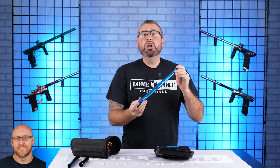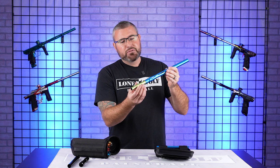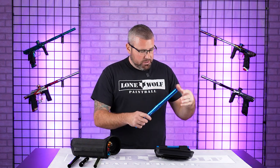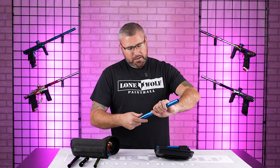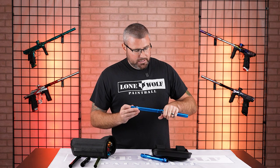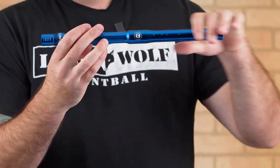It doesn't come with a Freak XL insert in the kit, but a lot of people already have the 8-inch Freak XL inserts. So if you didn't find your correct size within the four barrel backs already engraved, the aluminum inserts are only about $15 if you need to buy one separately.